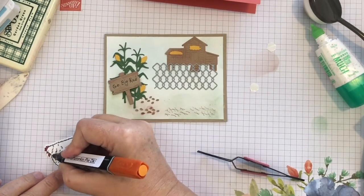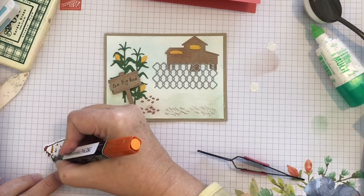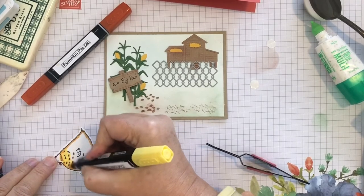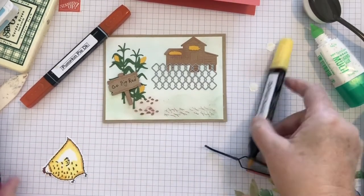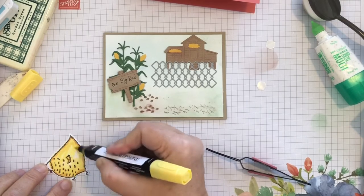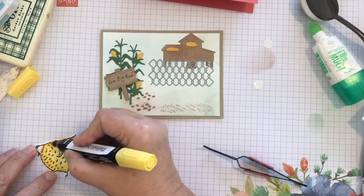Now I'm taking a chicken and I'm going to color it with my Stampin' Blends. I used red for the comb and wattle, and I'm using pumpkin pie for the beak and around the dark spots. Then I'm going to use daffodil delight to blend out the pumpkin pie and to color the rest of that chick. I also bring in my color lifter to try to lighten a few areas. I think I used the dark daffodil delight — I may use the light if I were to do it again.